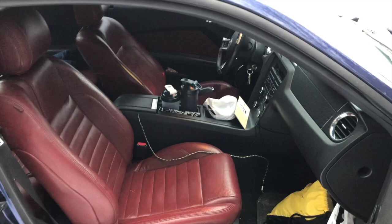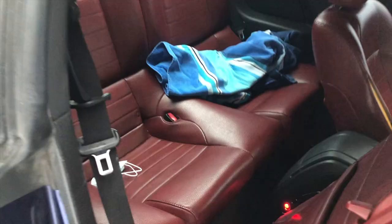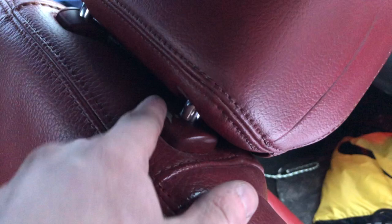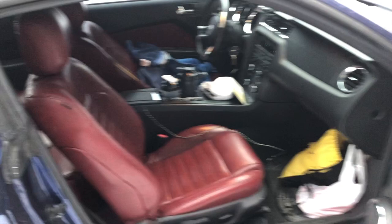So here's the passenger seat — right here is what I'm talking about, the dye is just coming up right here, and then right here as well. I have no idea why, because this seat is in pretty good condition. And here's what the back seat looks like — the back seats look amazing. Right here though, I think I should have taped this off or sprayed it with red paint instead, because right here it is chipping away, which is kind of frustrating.